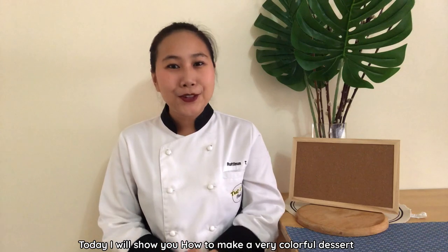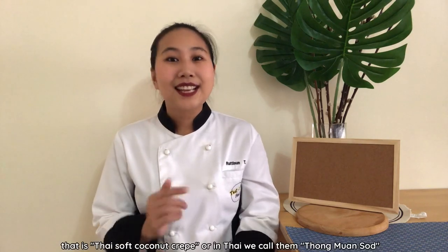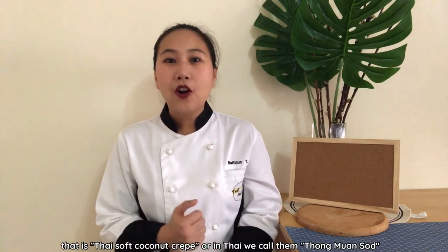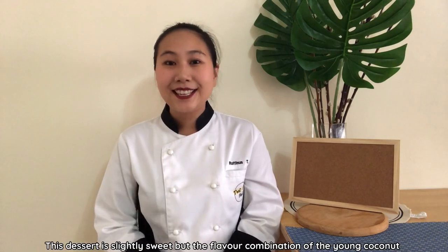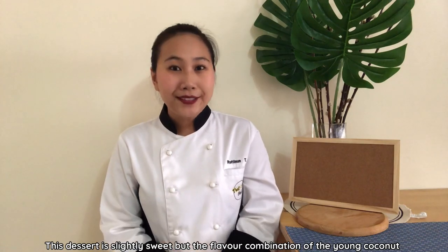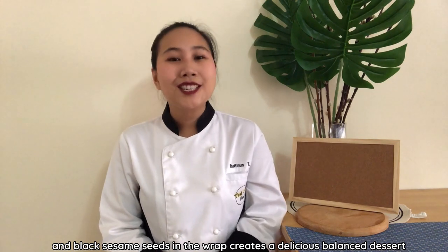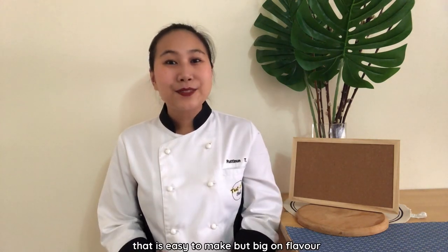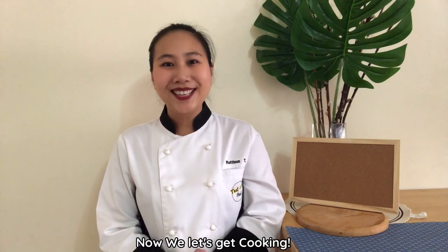Welcome to Thai Chef Food channel. Today I will show you how to make a very colorful and delicious dessert — Thai soft coconut crepe, or in Thai we call them thong won sot. The dessert is slightly sweet, but the flavor combination of young coconut and black sesame seeds in the wrap creates a delicious balanced dessert that is very easy to make but big on flavor. Now let's get cooking.